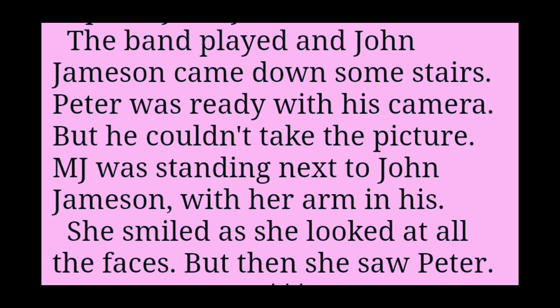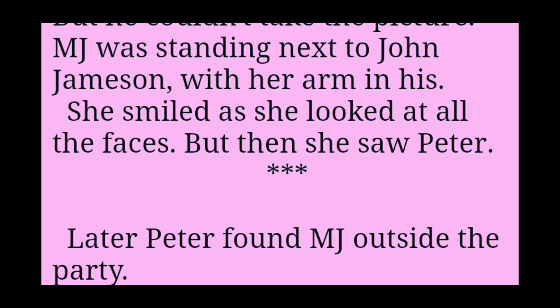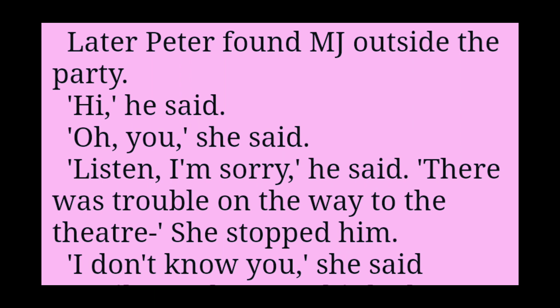The band played, and John Jameson came down some stairs. Peter was ready with his camera. But he couldn't take the picture. MJ was standing next to John Jameson, with her arm in his. She smiled as she looked at all the faces. But then she saw Peter. Later, Peter found MJ outside the party.